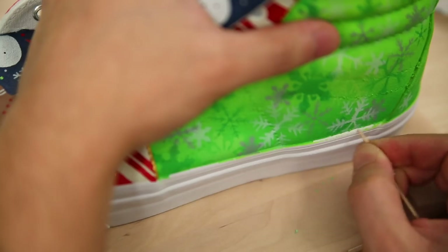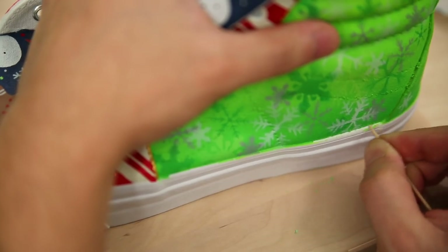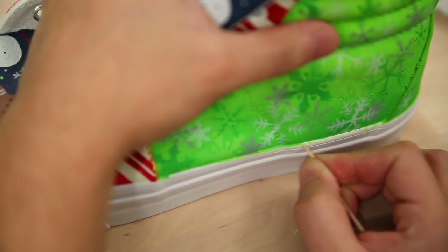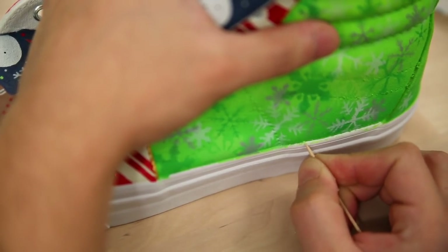Anytime you're working with these vulcanized soles, they're really easy to clean up once the paint is fully dry. You can basically just go ahead and scrape everything off the midsole with a toothpick, and then take a Q-tip and some acetone to get off any additional excess.